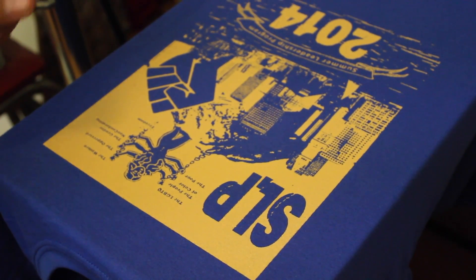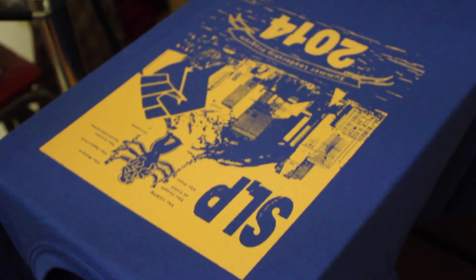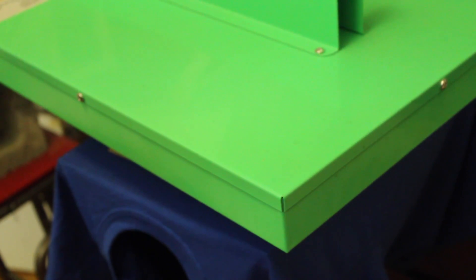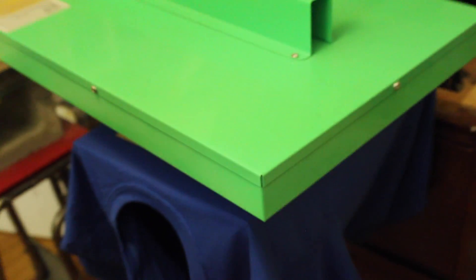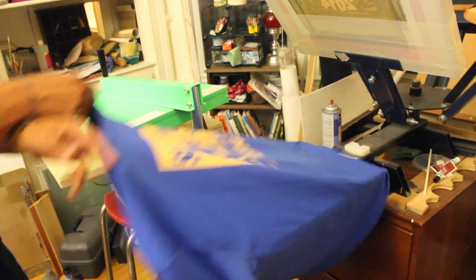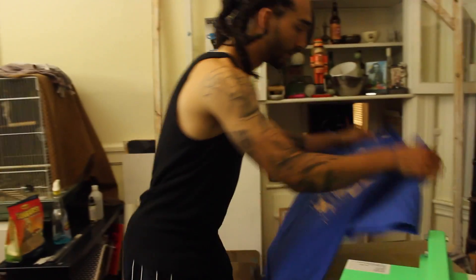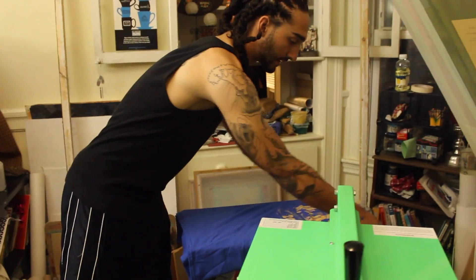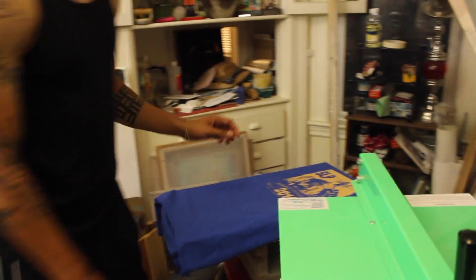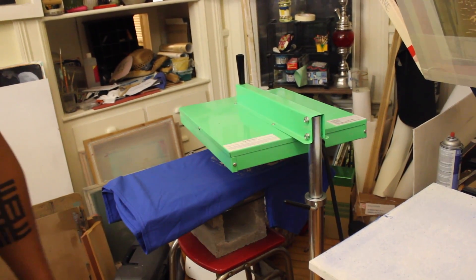This is the second and final pass, and you can already see that is the finish that we like. Even the tiny tiny details are coming through really opaquely. Then we want to cook it for another few seconds. At this point we're going to cook it for sixty seconds — a full minute — so that it'll last a long time and hold up going through the washing machine.